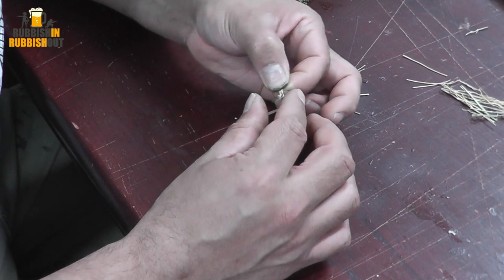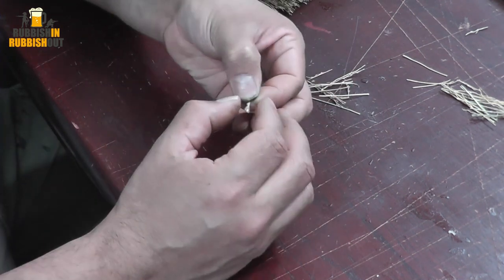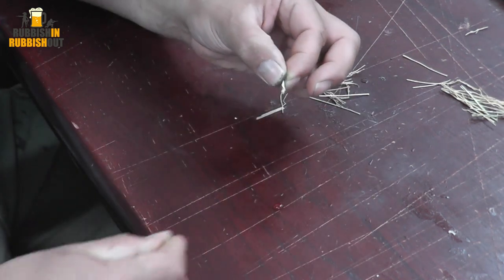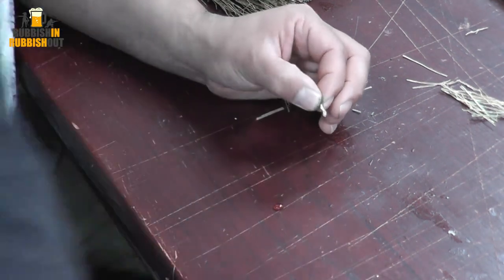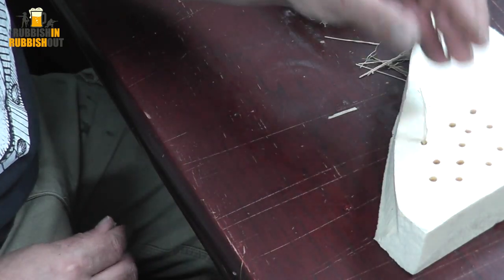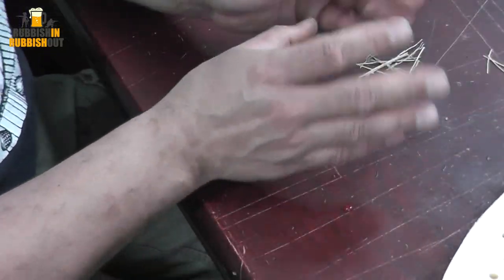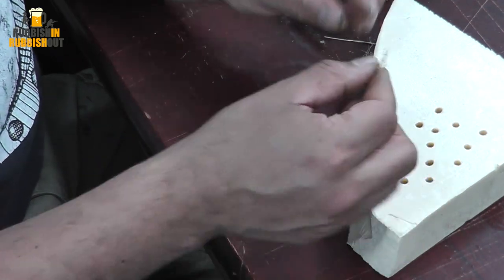Wet my fingers a little bit and just squish that together, flatten off the bottom. Let that dry for a second. There's a piece of foam I prepared earlier — I'll just drop this into that hole to let it sit there while I go ahead and make loads more of them.